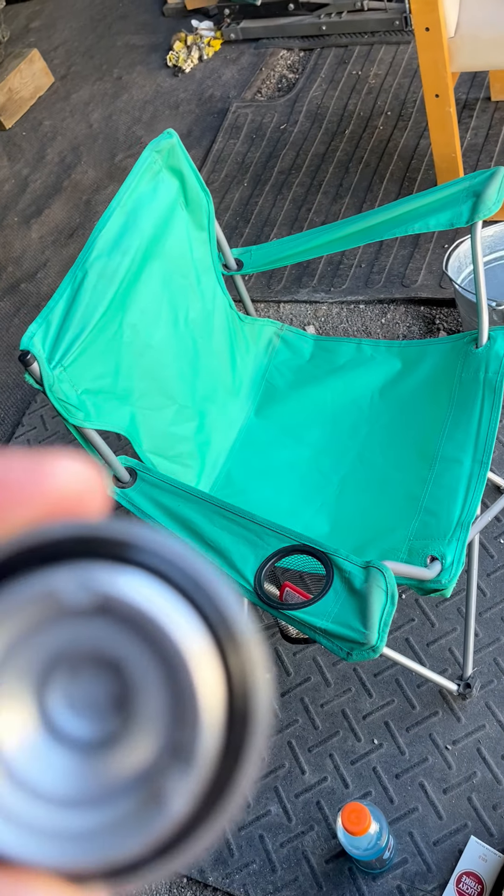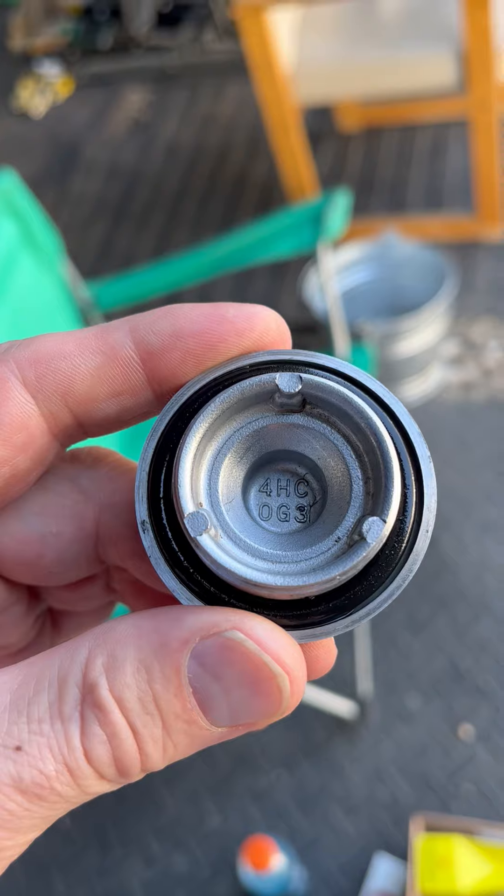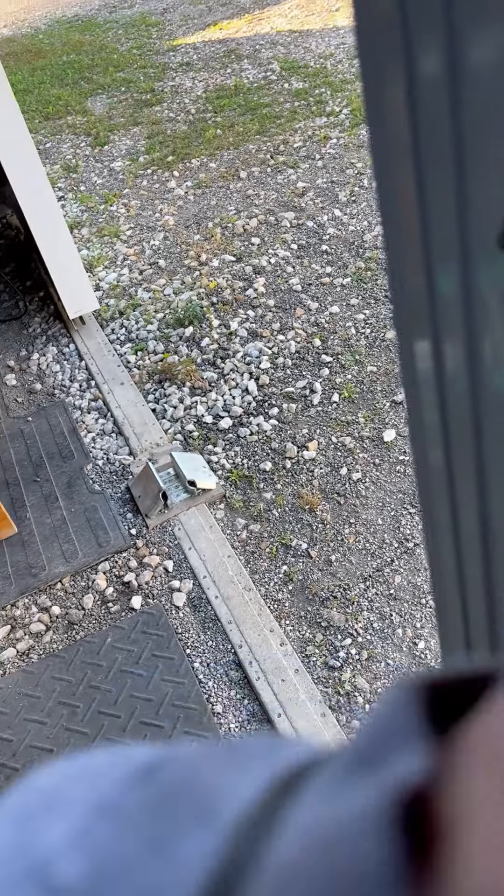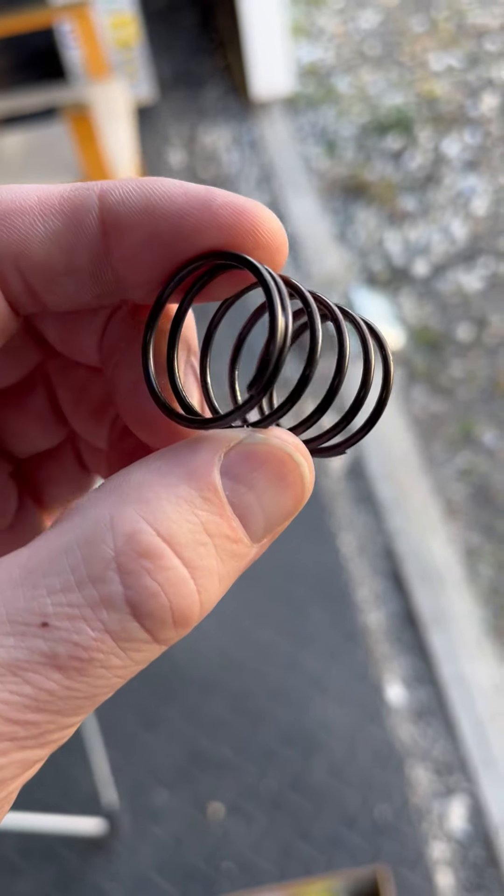There's a little speck of something there in the threads. It's all right. But anyway, it's cleaned up now. Here's the spring. It just cleaned up easy.